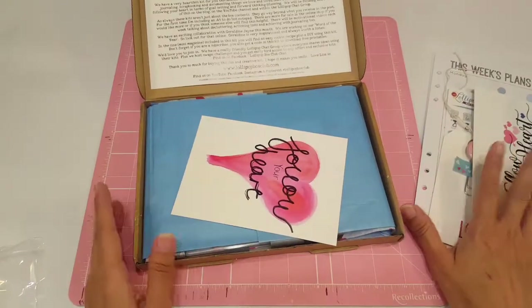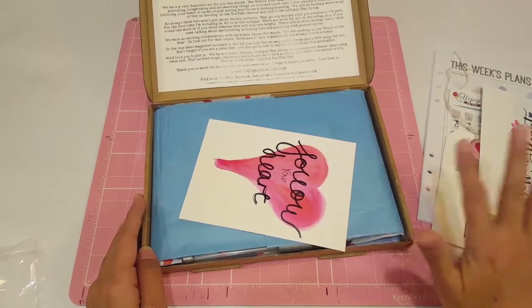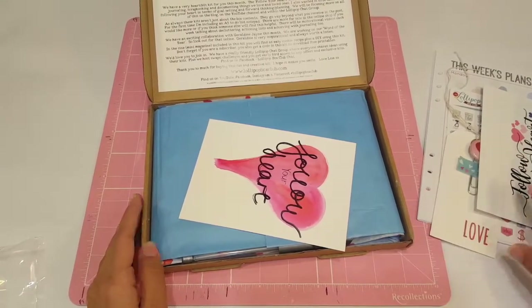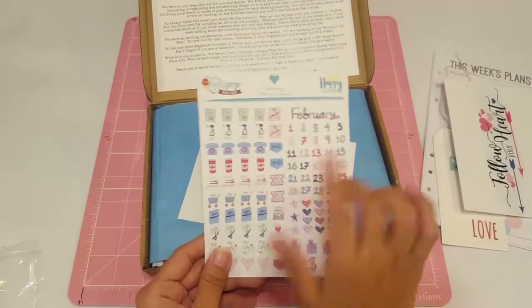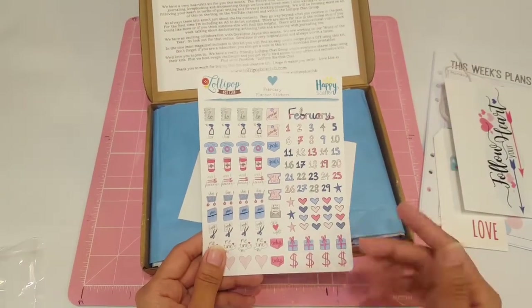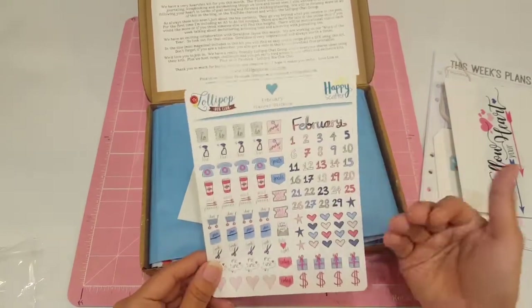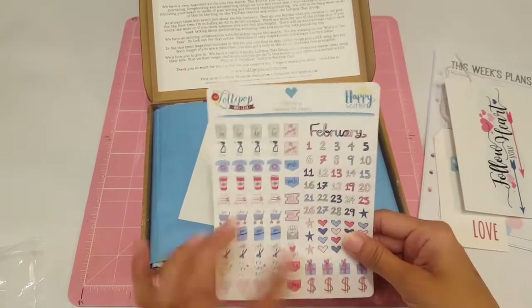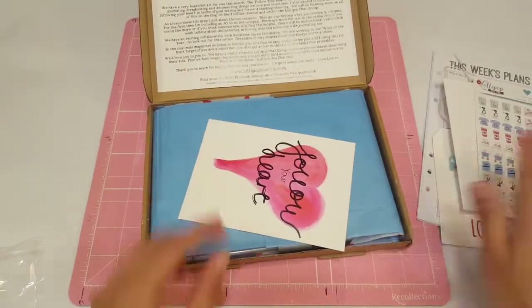It is undated, which is pretty cool. Right now I'm kind of just saving mine for when I'm ready to get back into an A5 ring planner. I do love that it is undated. I try to use the sticker sheet in my planner so I can use up the numbers and the February stickers — though there's no year on them, so that's a bonus.